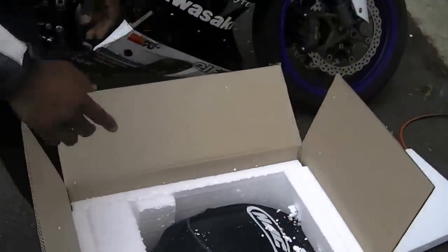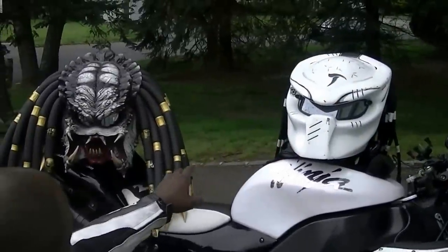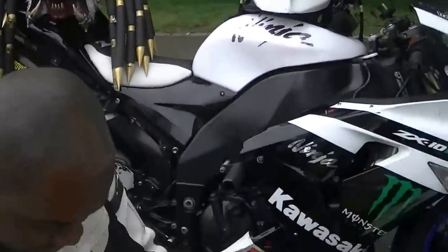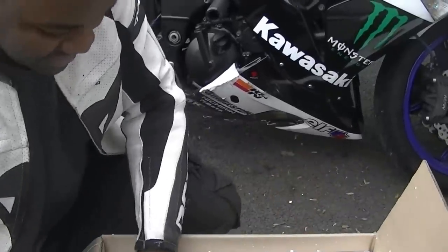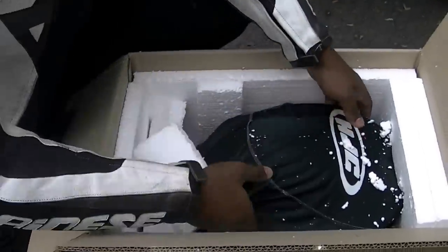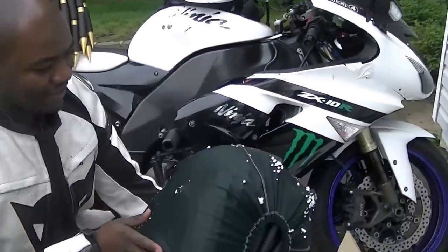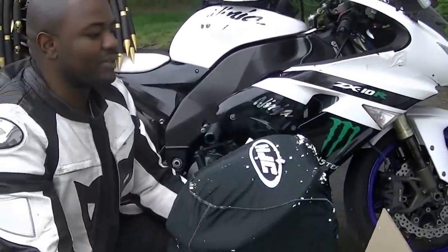They package it pretty nicely. I'm already seeing the form of the helmet and it looks about the same size as this one, maybe a little smaller. Wow, it's light — look at this. It comes in the HJC bag.